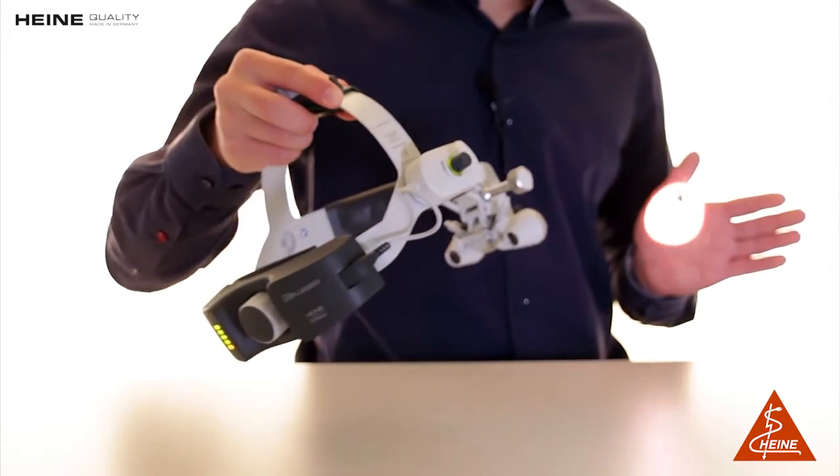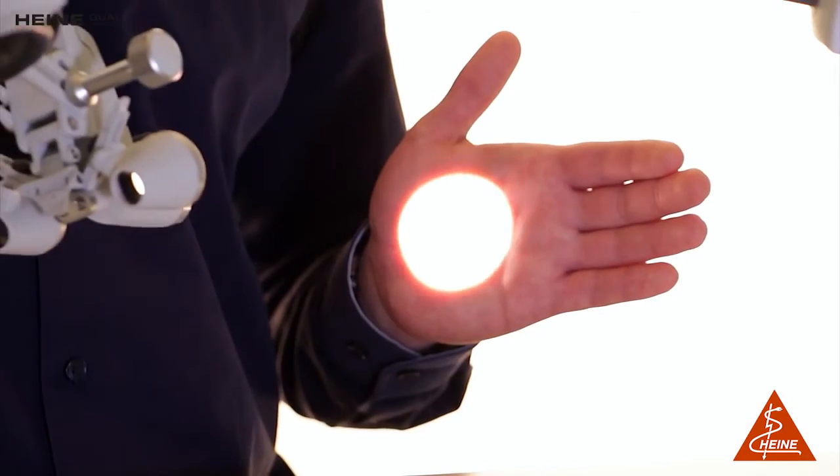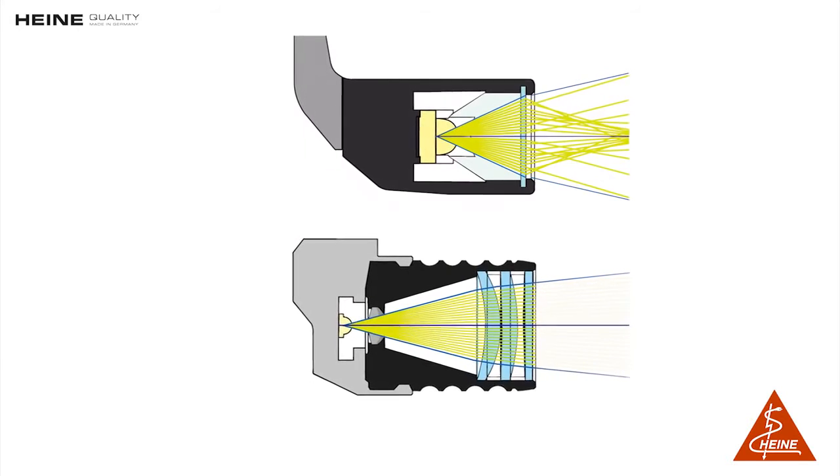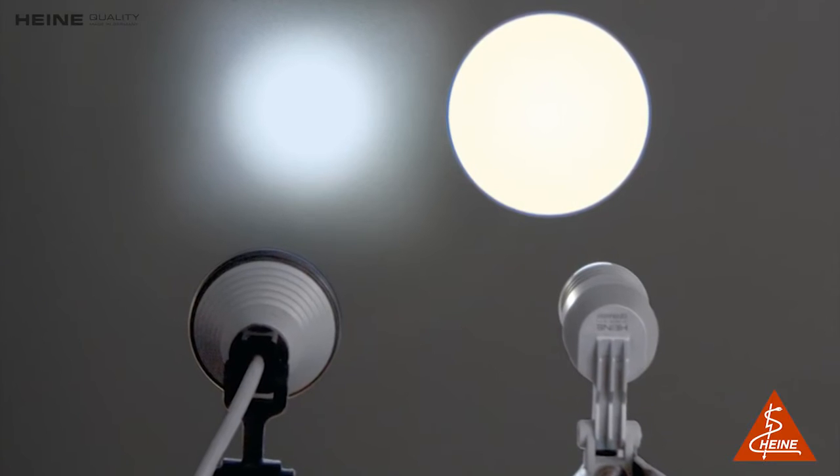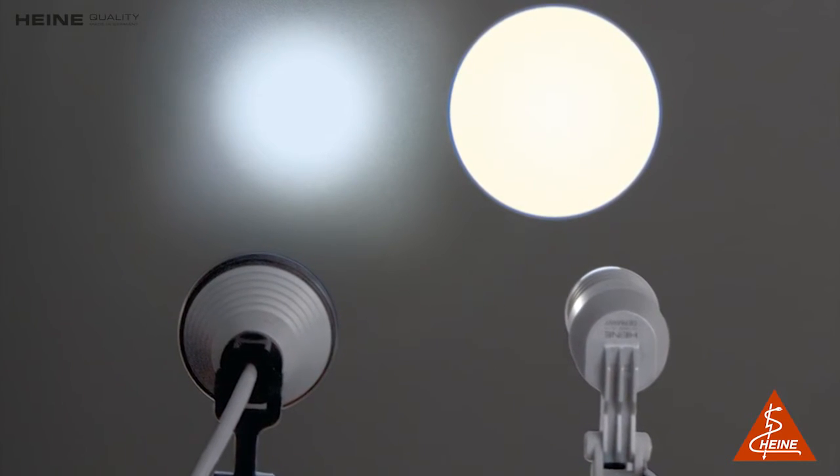The result is an absolutely bright and homogeneous light spot, uniform from edge to edge. Another feature to optimize the ML4 LED's performance is its compact coaxial design, which ensures a completely shadow-free image for excellent illumination of difficult-to-see areas.